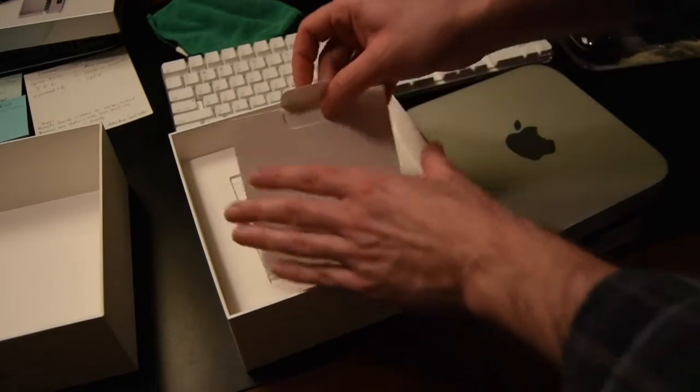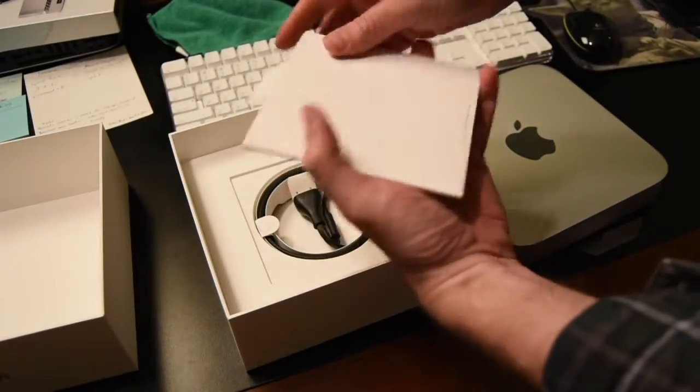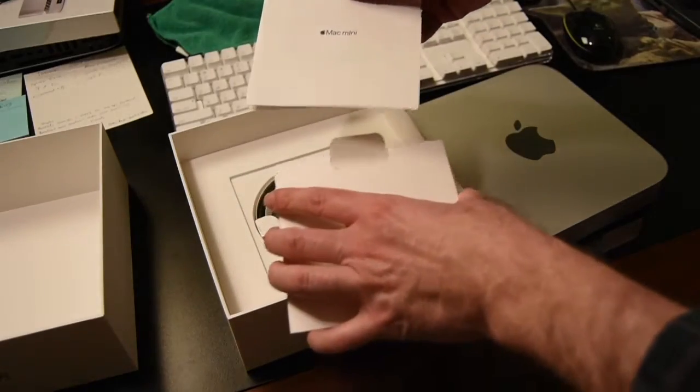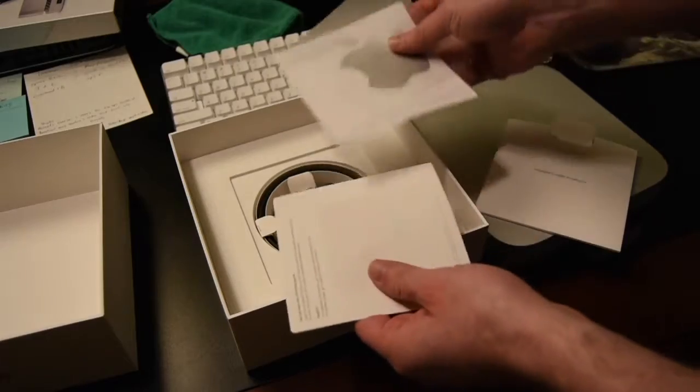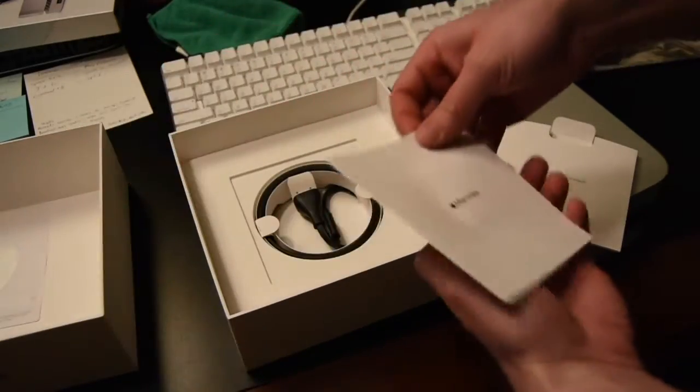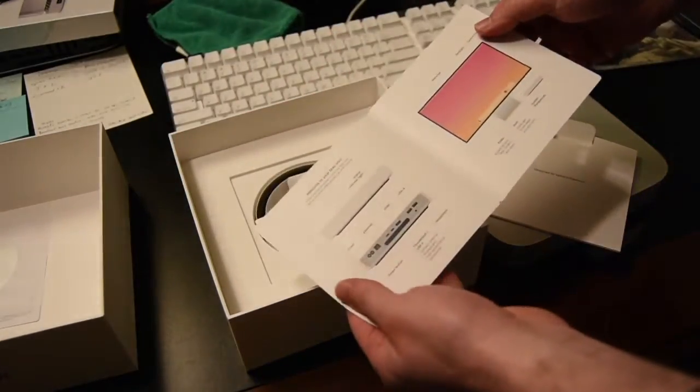Looks like we have some goodies in here. There's your Apple sticker and this is probably a setup guide.